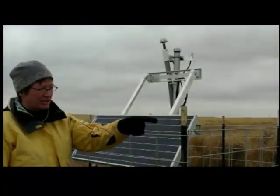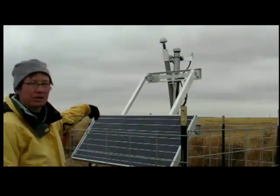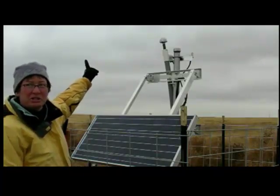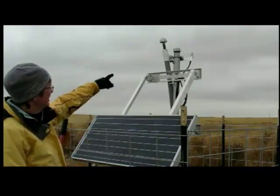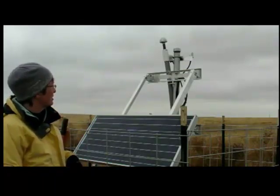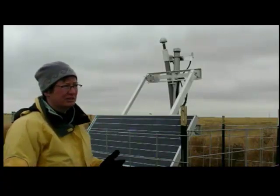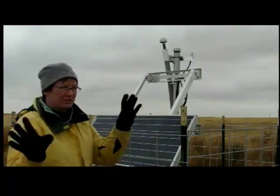The station is hooked up to a 12-volt car battery, and the battery is charged by the solar panel. The little antenna on the left is the GPS antenna, which is used in this case for timing rather than for location, though it will get located as well. And then on the right, that little tiny white antenna is for the cell phone modem. So the data is going by cell phone onto the internet, and then it goes to San Diego, and then it's dispersed everywhere.